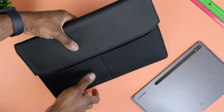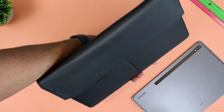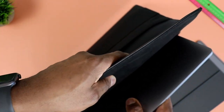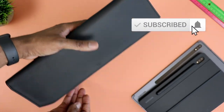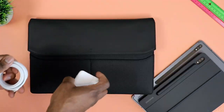The next one is my all-new M1 MacBook Air, a 13-inch laptop, and it also goes in with no issues at all. Same deal here — it feels very safe in there.